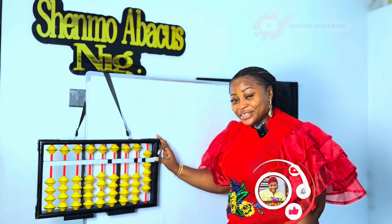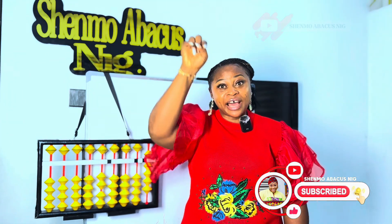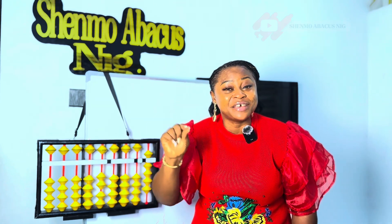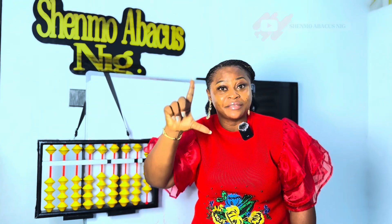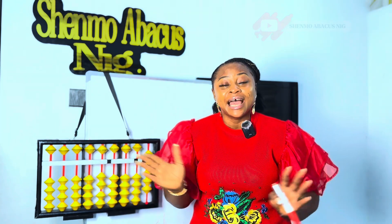Can you see that? So we have number 5 on the upper frame. 5 and 1 together to give us 6. 5 and 2 together to give us 7. 5 and 3 together to give us 8. 5 and 4 together to give us 9. And that completes the unit row. Are we together?